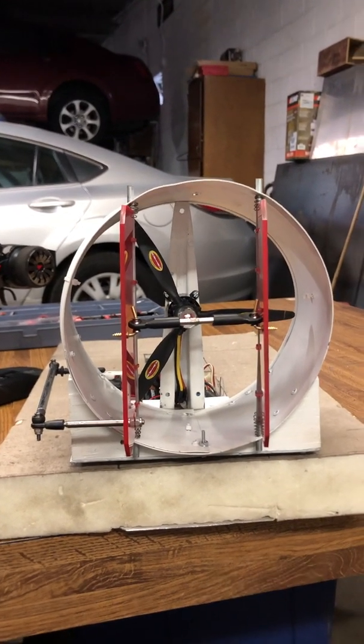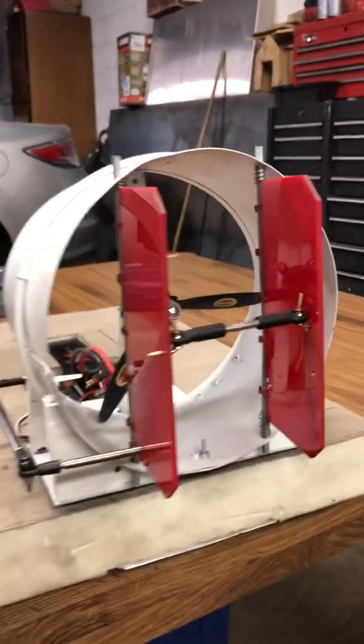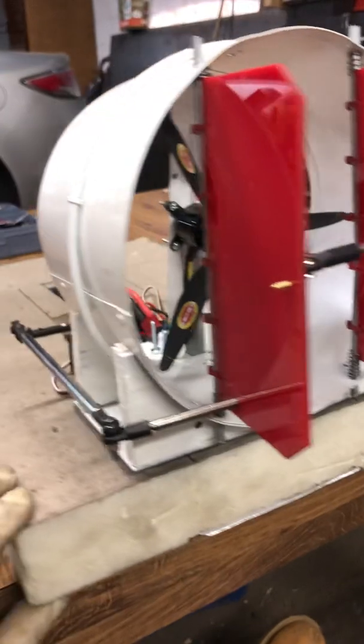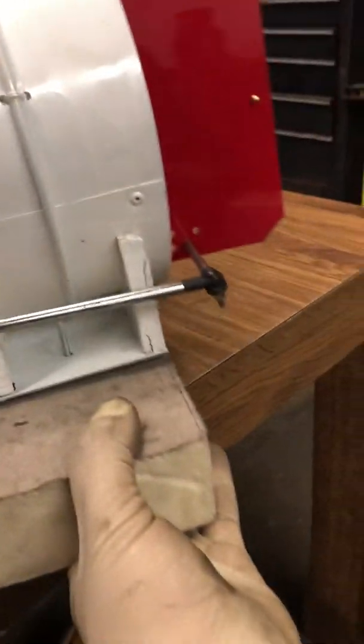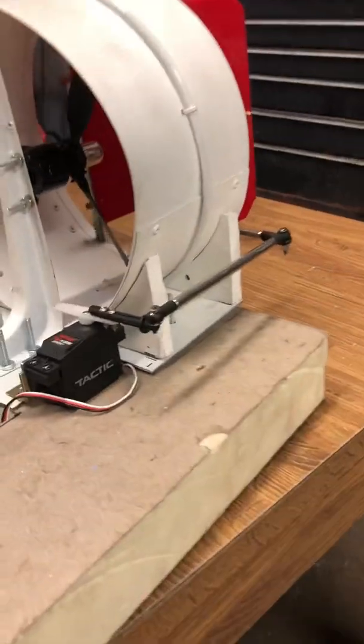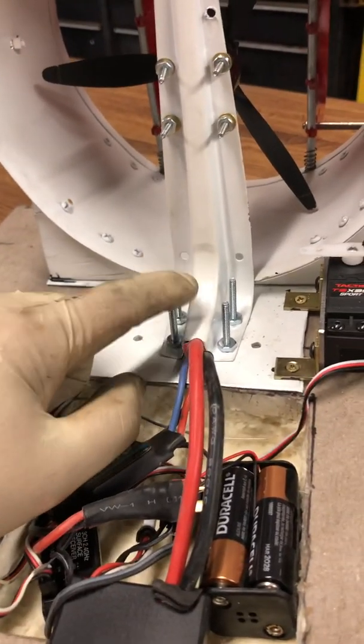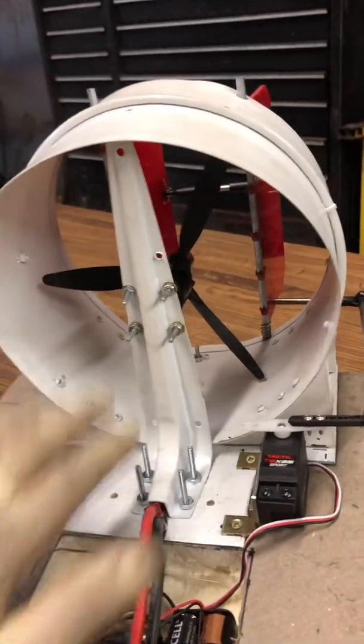I'm back, part two, got everything working. Got the servo nice and secure — I'm gonna cut these bolts later when I'm done.